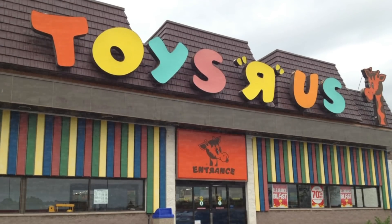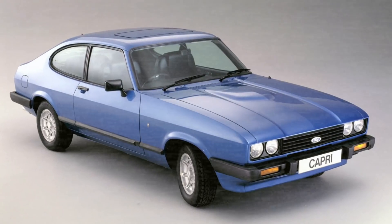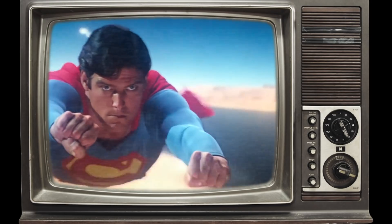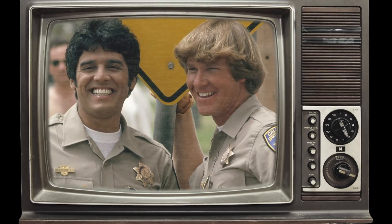Imagine it's 1978. You've just finished after a hard day's work at Toys R Us, jump in your brand new Mark III Ford Capri to head home. You're getting ready to go meet your friends at the cinema to see the brand new film Superman: The Movie. All of a sudden you realize you're going to miss the opening episode of season two of CHiPs, your favorite TV program. So what do you do? What any self-respecting person does — you stick a VC60 in the VCR to record it.